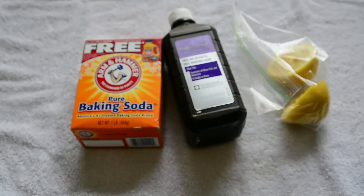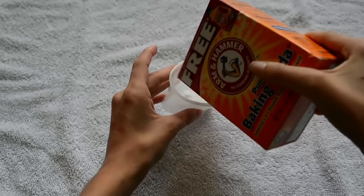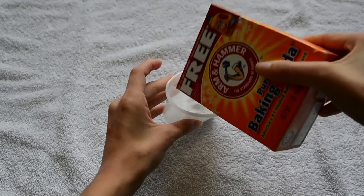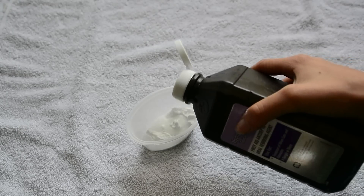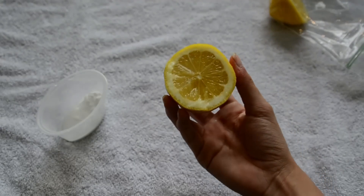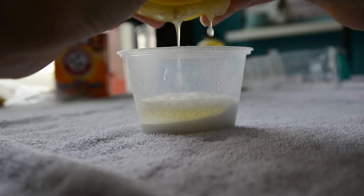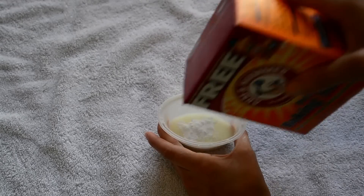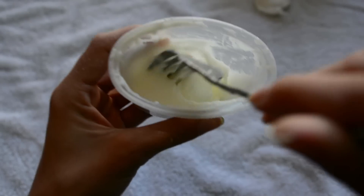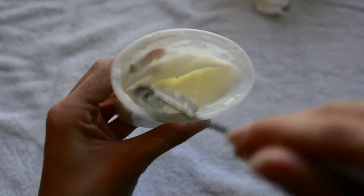Are your nails ever stained yellow? Here is a treatment that will help whiten your nails. You'll need a little container — pour some baking soda in, then some hydrogen peroxide, then squeeze some lemon juice in and mix that up. If it's too liquidy, add some more baking soda and mix until it's a pasty substance like toothpaste.